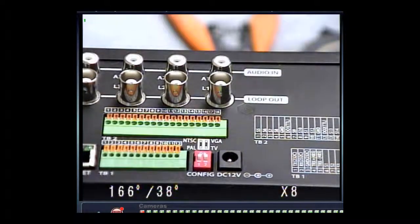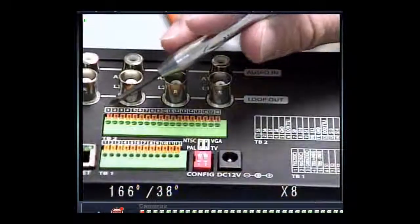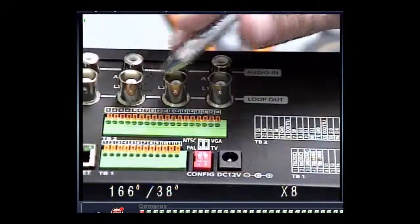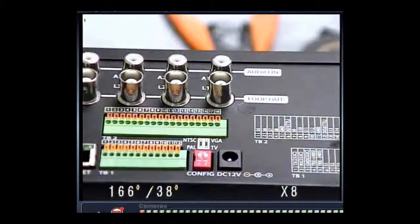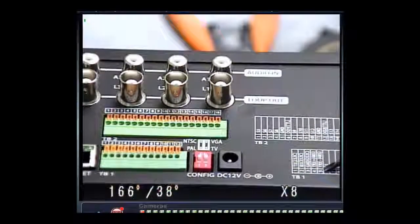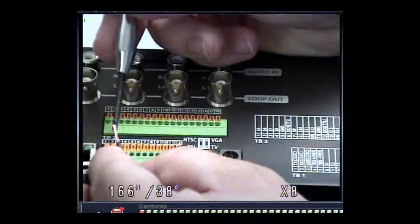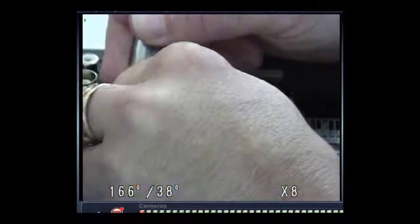In order to do this, you need to go to the back of the DVR which we're looking at right now. We have term block 1 here and term block 2 here. The term blocks are listed right here showing what they are. Looking at term block 2, number 4 is TRX positive 485. I'm going to insert into number 4, which is positive, and I'm going to use red as positive, into port 4.